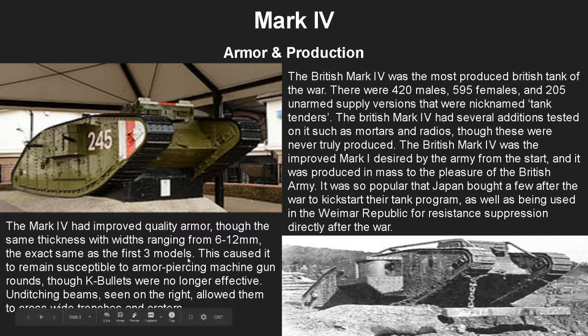The Mark 4 had improved quality armor — better quality, however the same thickness, ranging from 6 to 12 millimeters, exactly the same as the first three models. This caused it to remain susceptible to armor-piercing machine gun rounds, though the improved quality of the armor made cables no longer effective. Unditching beams, as you can see on the right, were deployed with them, which allowed them to cross wide trenches, craters, and artillery holes that previously they would not be able to cross.